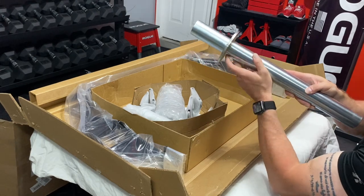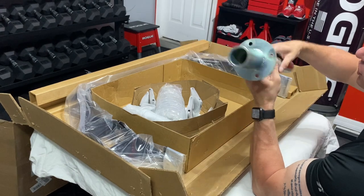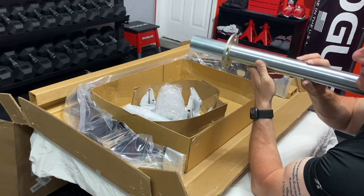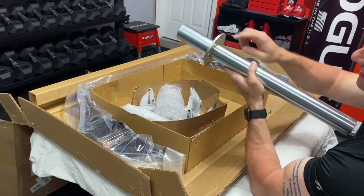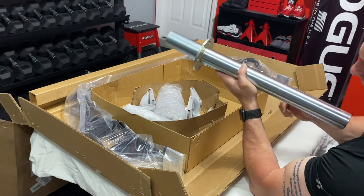The other side — this might just be normal right here, this might not be a big deal. And oddly enough, it's the same way here. There's this little indent, and maybe that's just the way they come. So anybody who has this bar that did not get it blemished, let me know. I'm really curious to know if that's actually a blemish or that's just the way it comes.